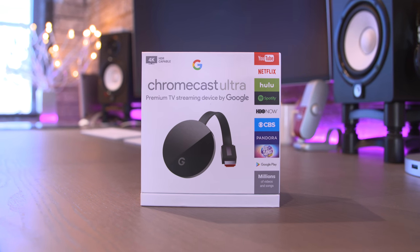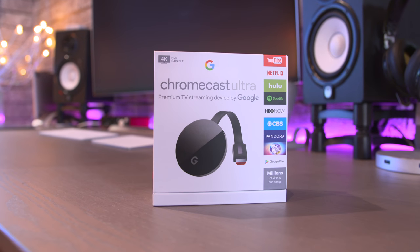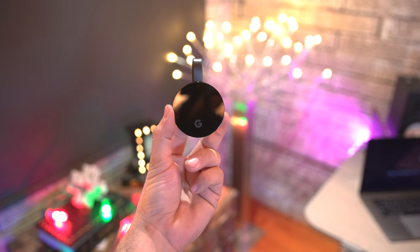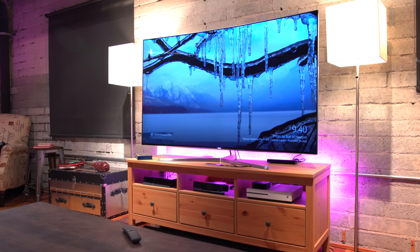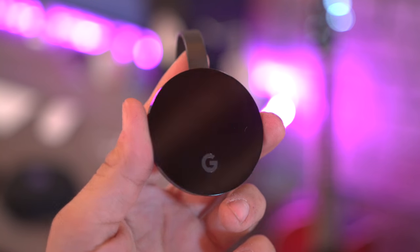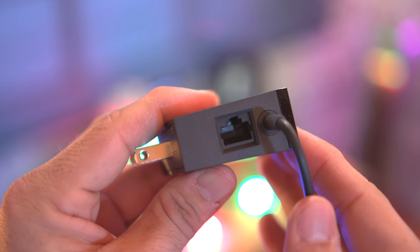Now it's time to dig into entertainment, and there's not a lot right now that can top Google's new Chromecast Ultra. This is a much better version of the original Chromecast for a few reasons. First off, it can stream 4K and HDR content to compatible TVs, which is great. It also features faster load times, and there's even an Ethernet port built into the power supply if you need it.